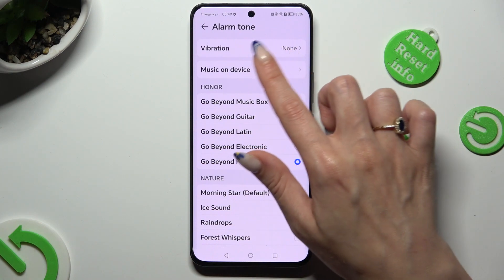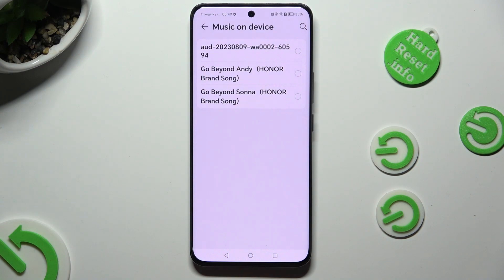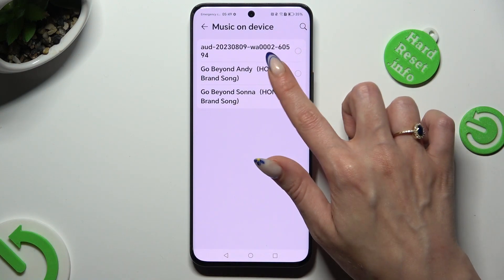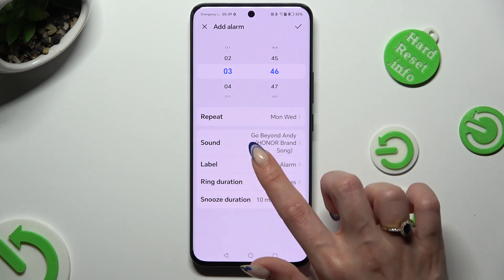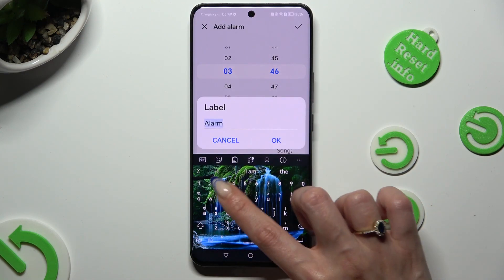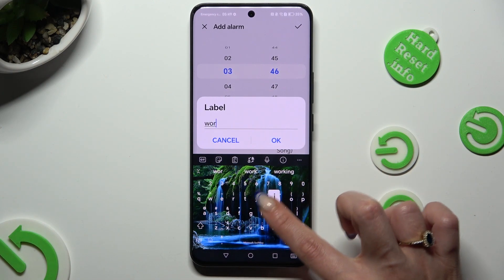Or tap on Music on Device, click on any song from your smartphone, and go back. Now select Label, label your alarm however you wish to, and hit OK.